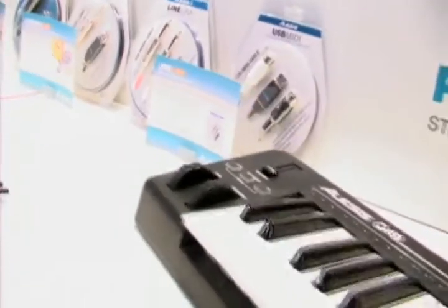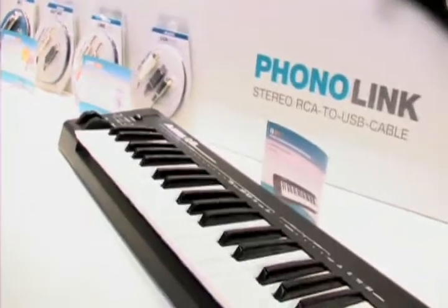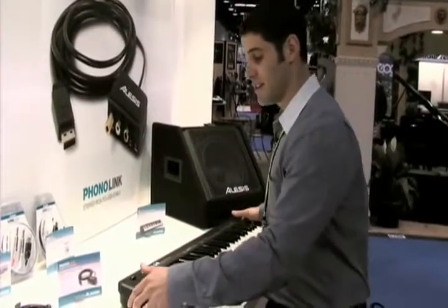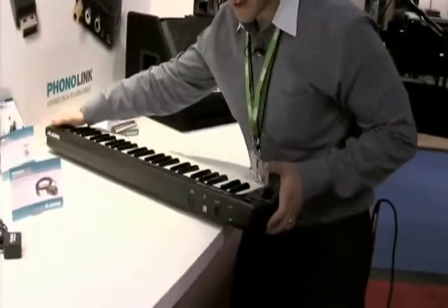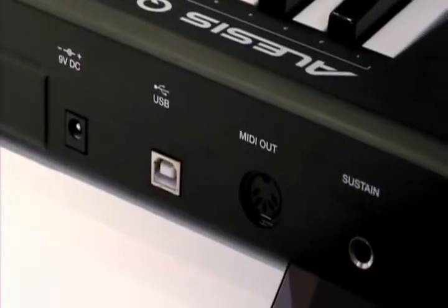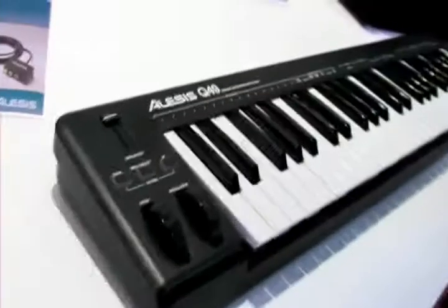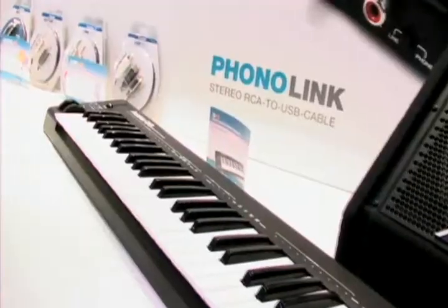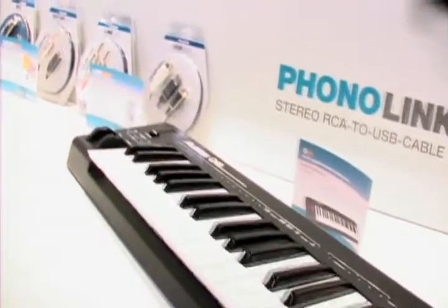You can play your standard piano style performance right into your recording software, sequencing software, or using a hardware sound module. The Q49 doesn't only have a traditional MIDI jack — it also has a USB MIDI jack, so it's easy to use, plug and play with your Mac or PC with virtually any MIDI compliant software, and you can use it with hardware sound modules.